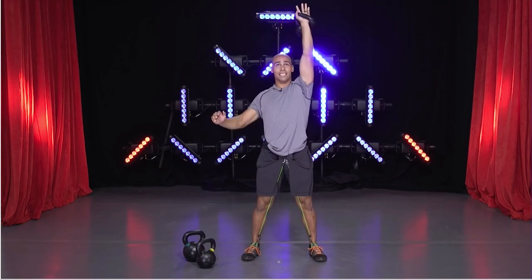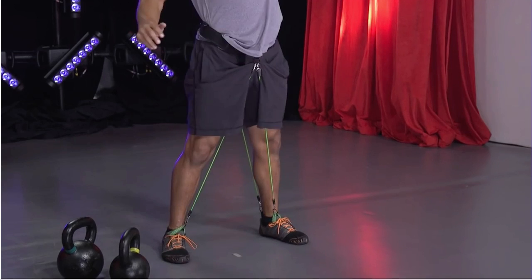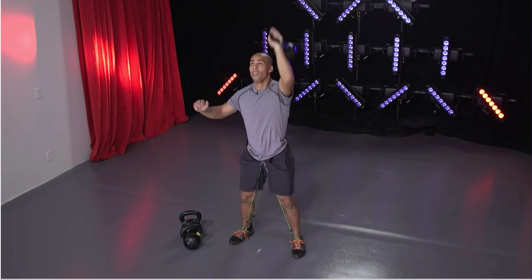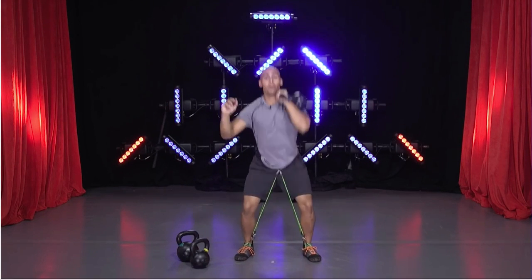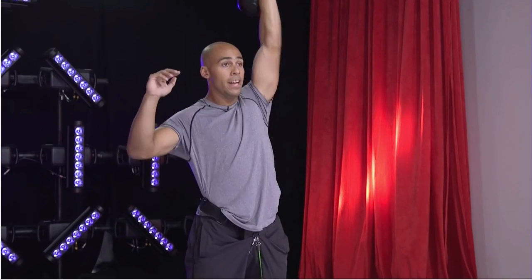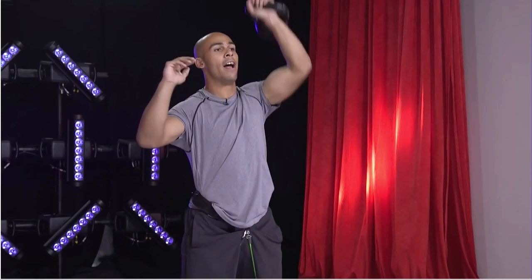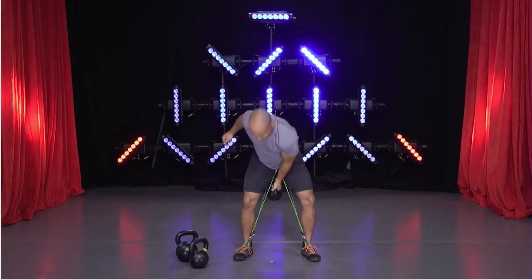I tried to select a couple of easy exercises today that anybody could do at home with just a couple of kettlebells. Almost there — keep moving. I know you're starting to feel those legs now. Lots of heel pressure. Try to keep my pace, don't slow down. Five seconds — four, three, two, and one. Good. Bell down. Awesome, that's a great start.